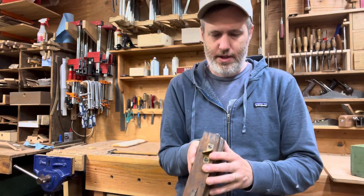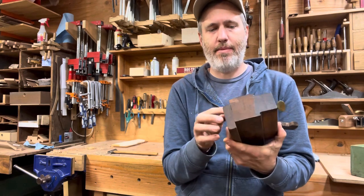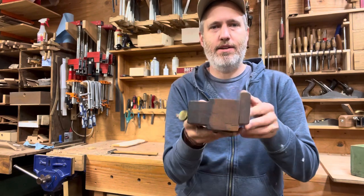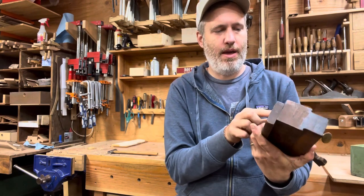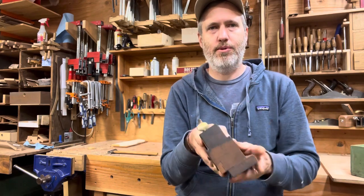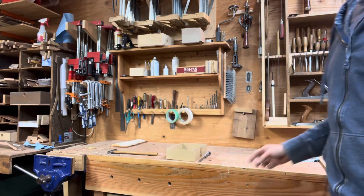This one says Sherman Brothers — that's the maker — and this guy Morgan owned it. This is a little more complicated plane called a moving fillister. It's basically for cutting a rabbit or a rebate — just a step down on the end of a board or the edge of a board. It's got some gizmos to it: this fence goes back and forth so you set the width of your cut, and then it has a depth stop for how deep you want it to go. It's got a skewed blade, which is nice for cutting across the grain. It's a beautiful little piece — I think I'm definitely going to use it. I have a kind of later metal version that I use sometimes, but I could see using this one for sure.